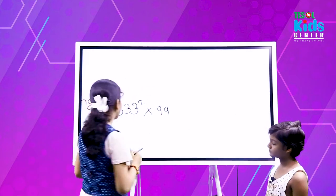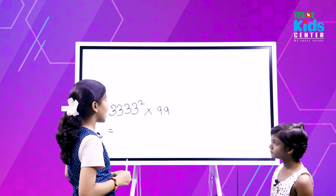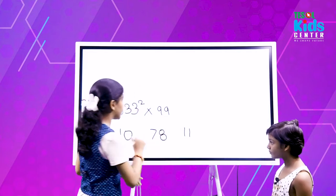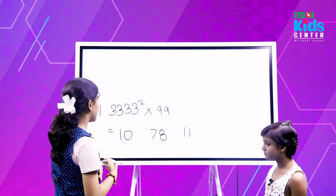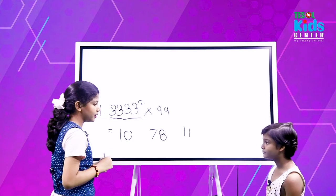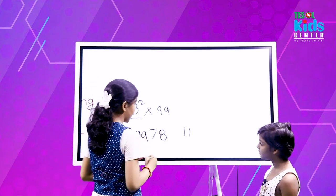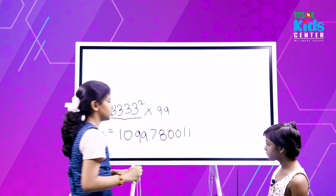Number one — I take an example: 333 squared multiplied by 99. First I have to write 1, 0, then 7, 8, then 11, making some space. After that, for these four 3s, I will write two 9s. Then for these four 3s I will write two 0s. So this is the answer.